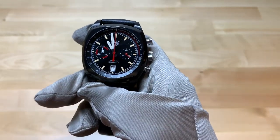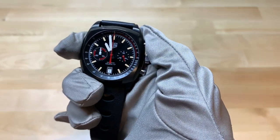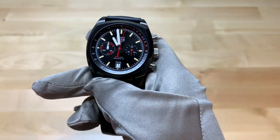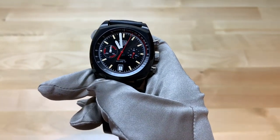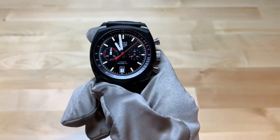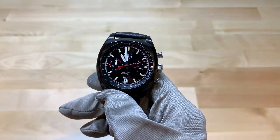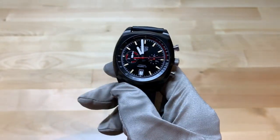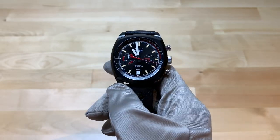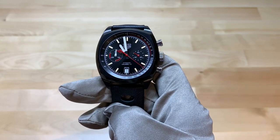Now I'll demonstrate the chronograph function. It does have Tag Heuer's Caliber 17 movement, which is the chronograph movement. The power reserve in this movement is probably my least favorite feature — it's only 42 hours. I wish they'd moved it up to 48; that's kind of my limit. But if you have this watch, you probably have a watch winder, so that might not be a big deal. Still, 48 hours would have been a good benchmark.